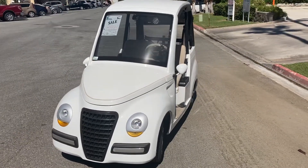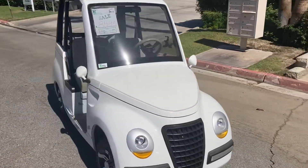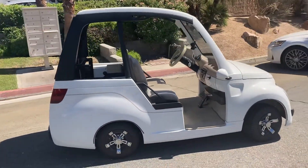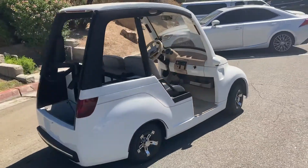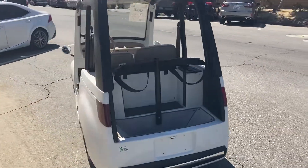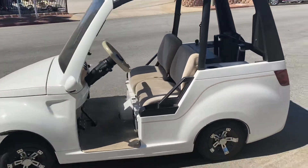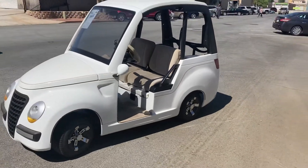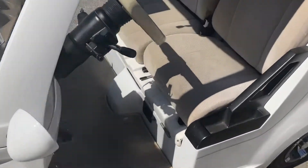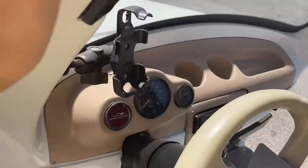Hi folks, once again we've got a special car here — the Lido. This was built by Western and designed by Lee Iacocca. It's one of the true rare collector cars. It's been fully refurbished with brand new paint, brand new shocks, leaf springs, wheels, tires, and batteries. It's a golf cart slash LSV slash low-speed vehicle made to look like a mini car — one of the real special collector cars.